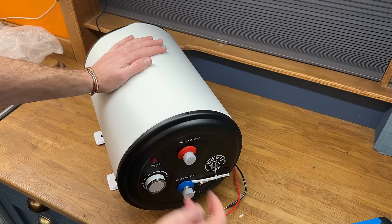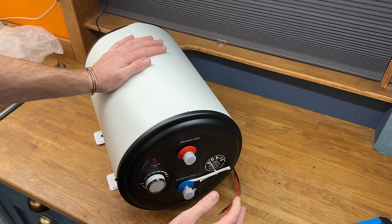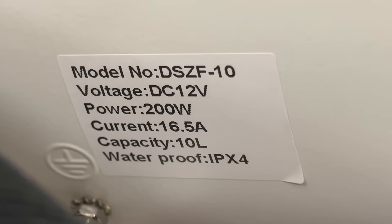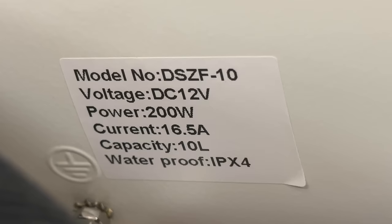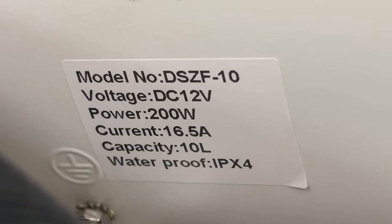And the tank itself. Hot water out, cold water inlet, temperature sensor, and a hot water element — because this has a hot water electric heater in it. This is the DC 12 volt model, but they also do an AC model, and they also do a combined DC and AC electric heating element model.